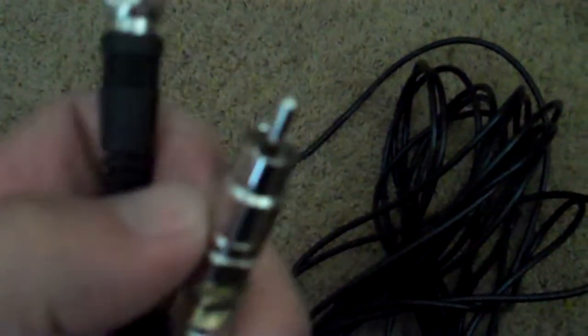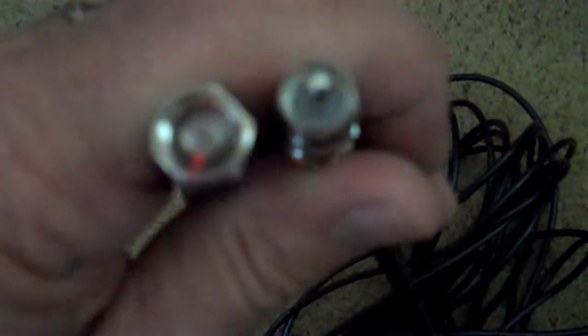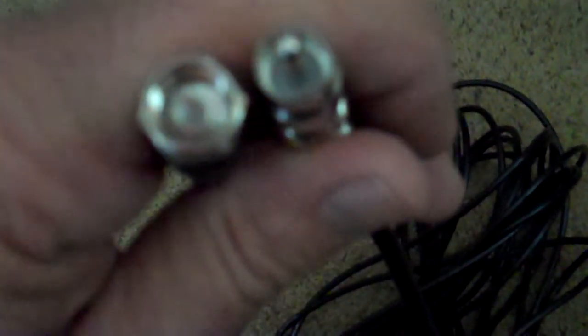I get a couple of these bad boys, and I can run it that way. It's a great way of keeping things safe and sound and better quality. So use coax with an RCA end, and you're done. In under a minute.